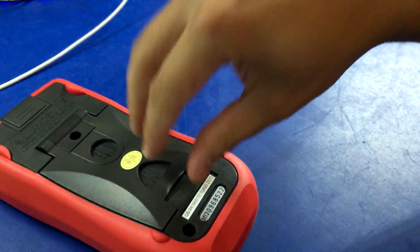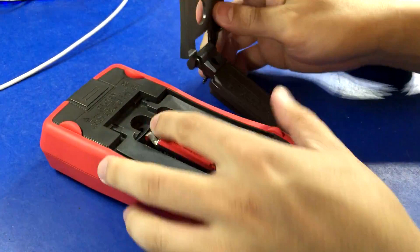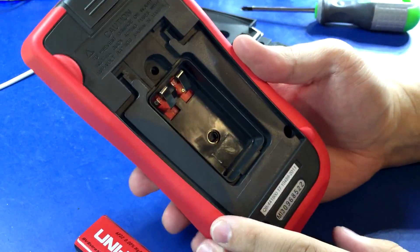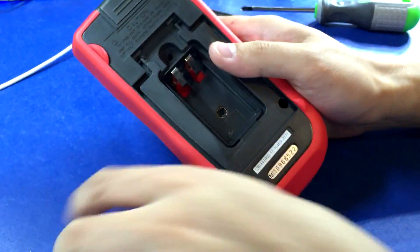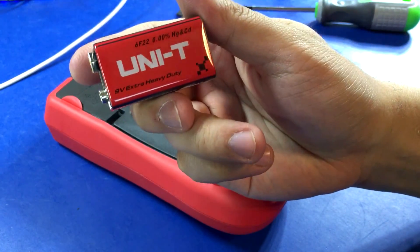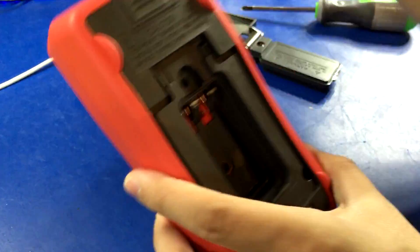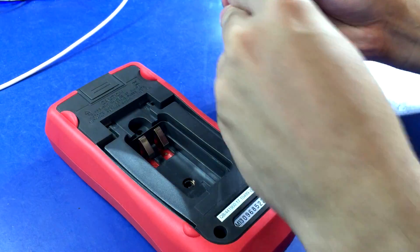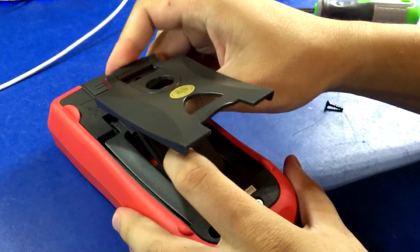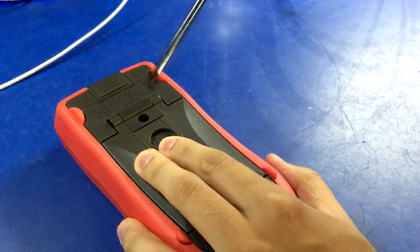UNI-T UT61D. I think I already did the E model — it was the first one I did. Maybe the E model comes with a threaded insert. Nope. Still a self-tap barrel, which is crap. No fuse access, but at least it's not a soft snap — at least it's the solder-to-the-PCB type. And check this out: a UNI-T branded battery. That is new to me — that's hilarious. At least it's not a soft battery snap, and it's easy to access. But why do they have to use a stupid self-tapper?